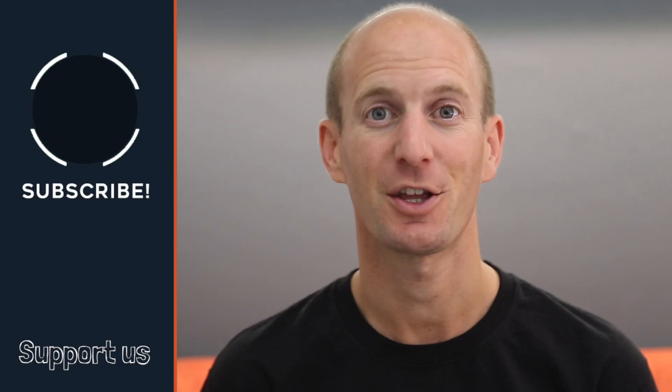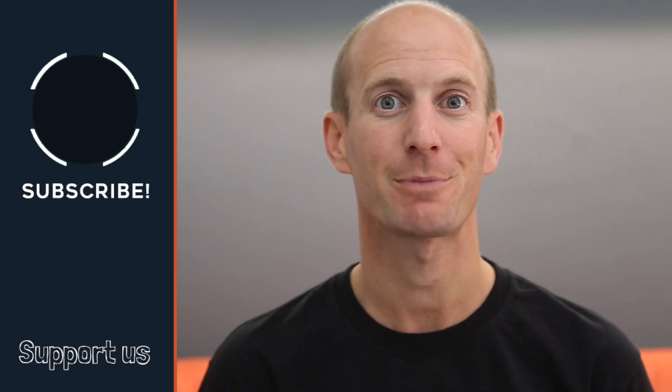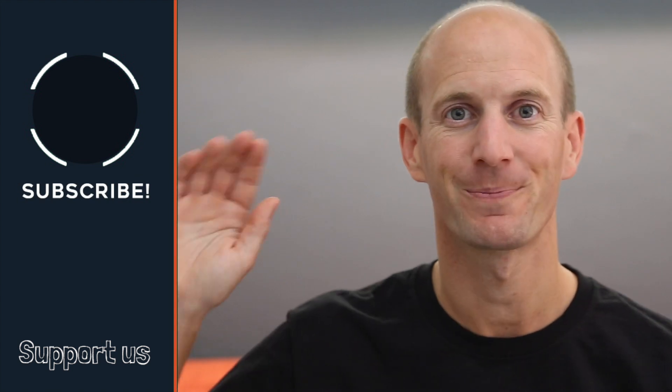And that's it — my hanging baskets will now take good care of themselves until early winter. Don't forget to subscribe to the channel and ring that bell icon to be notified when we publish our next project. Until next time, ciao for now.